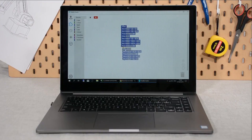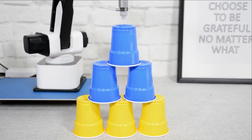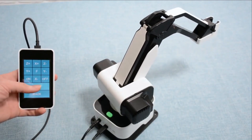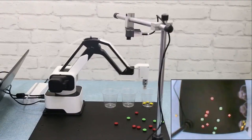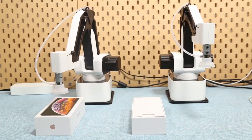Moreover, integrated with Blockly, controlling Hexbot would be as easy as dragging and placing command blocks. The movable touchscreen allows you to control Hexbot in a more flexible way. The other accessories bring Hexbot to the next level to build a production line on your desktop.